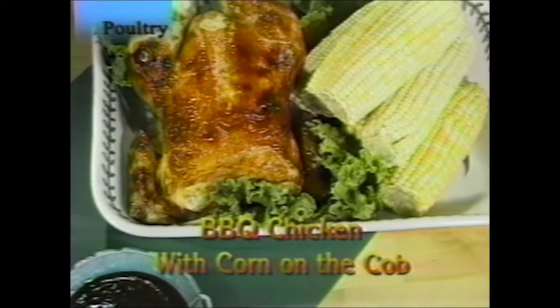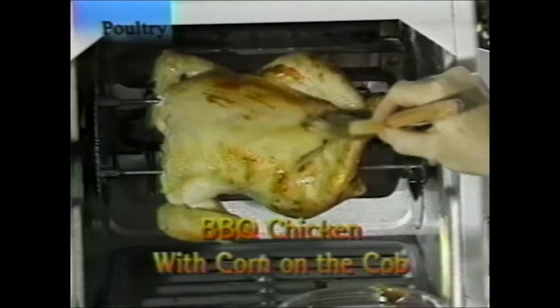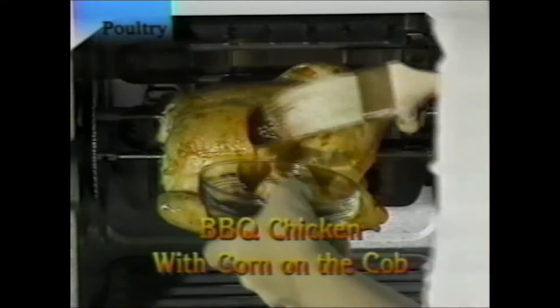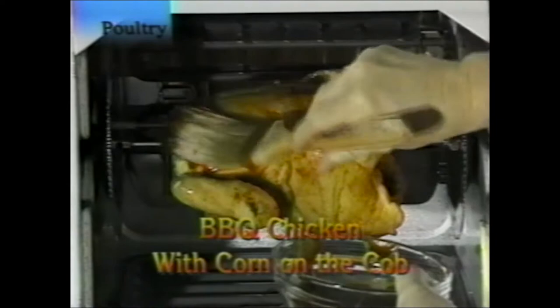Barbecue chicken: similar to barbecue turkey with no extra prep. In the last 20 to 30 minutes on the spit, open the door and gently brush the chicken with barbecue sauce using a long brush — it'll form a glaze and brown faster. Apply it too soon and it could burn. Serve with a little barbecue sauce for dipping. While cooking, you can put corn on the cob on top so the whole dinner is prepared at once. A recipe for barbecue sauce is at the end of the video.